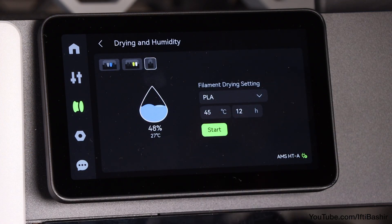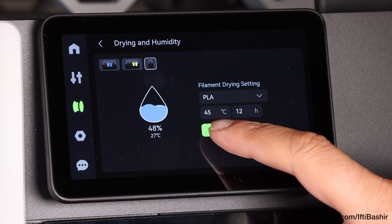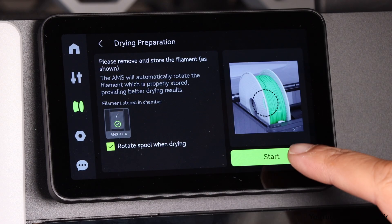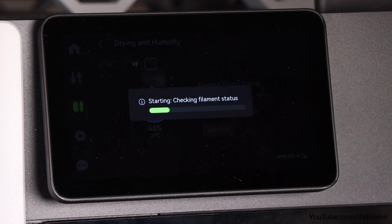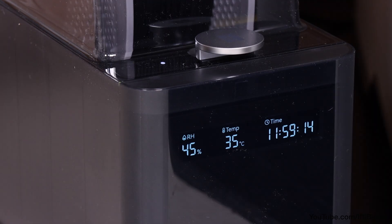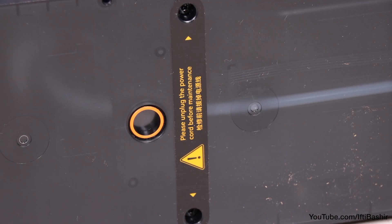Filament drying can be started via the printer's menu system, and we can go ahead and set the rotating function for more even drying and begin the drying process. The current humidity level, temperature, as well as the drying time remaining will stay active on the front of the unit where they are nice and easy to see. Electromagnetic air vents will open to exhaust damp air and close when complete in order to keep the internal cavity sealed.